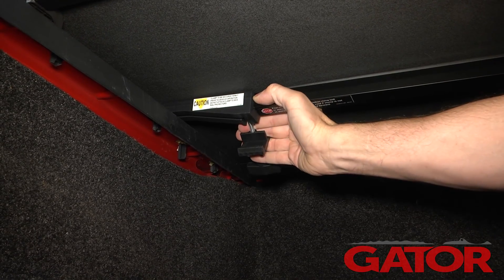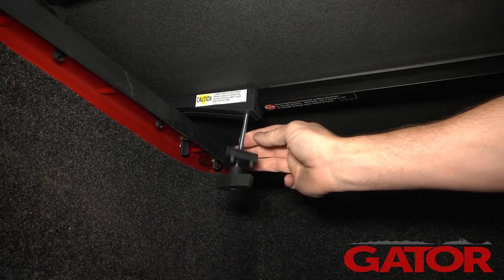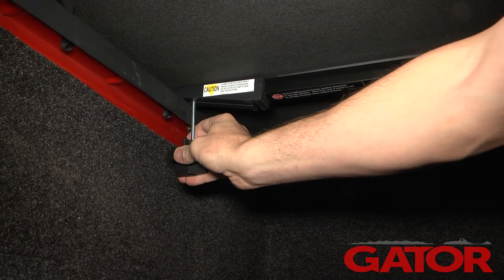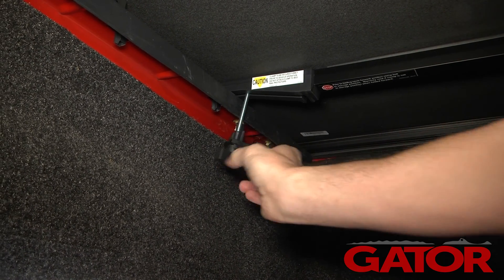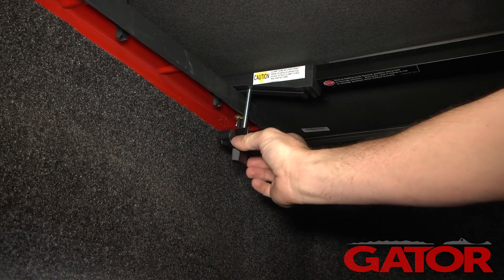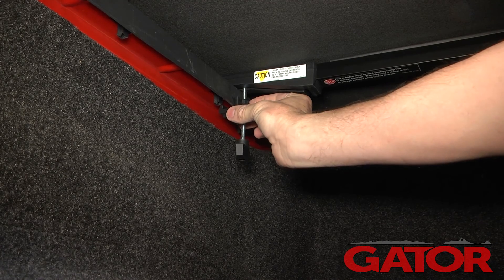Next, we're going to release the clamp from its stowed position and slide it over to the bed cap. Now we're going to twist the twist handle until it raises the jaw of the clamp up to the bed cap.